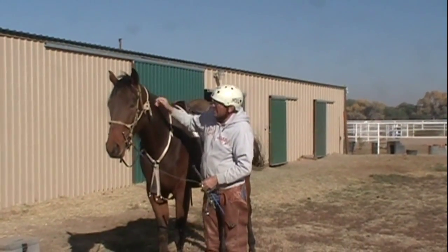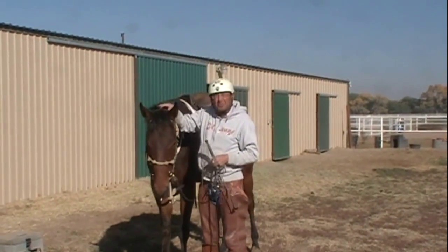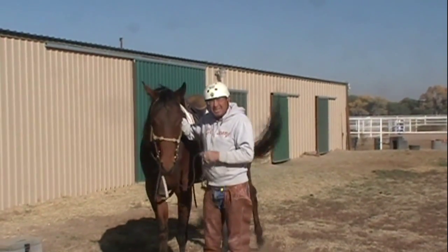That's just a short clip on getting these horses started. Thank you very much.